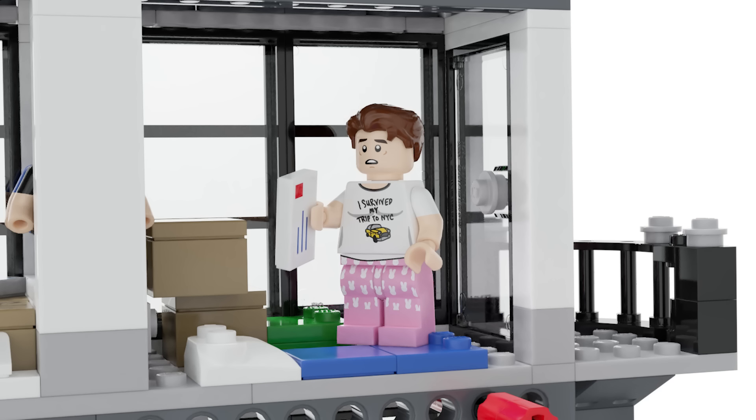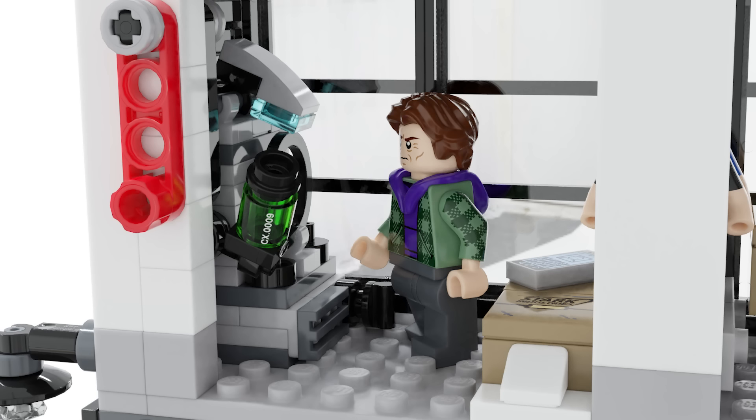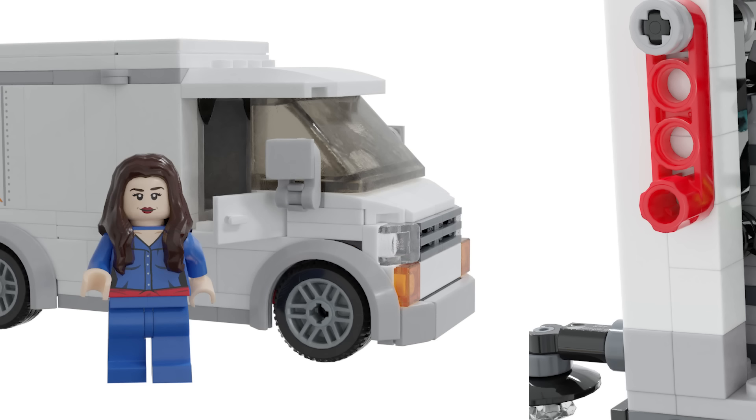Inside there's a room with Peter sleeping on the floor surrounded by boxes, holding rejection letters from universities. There are alternate shirts for Peter Parker — his Midtown High shirt and a 'Physics is Theoretical' shirt. You can also see the machine making the cure with Norman next to it, and also included is the FEAST truck.